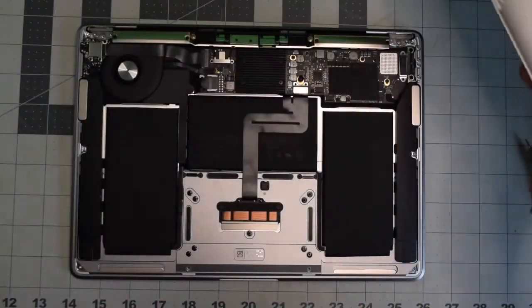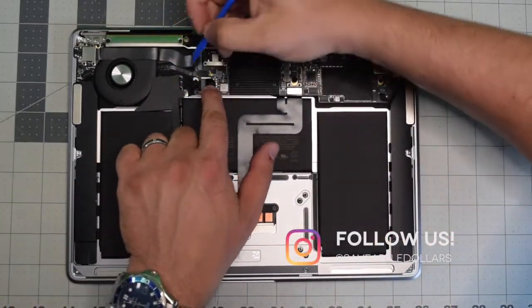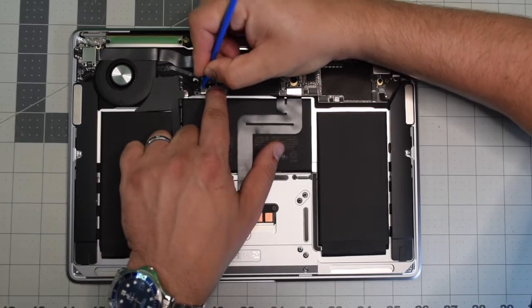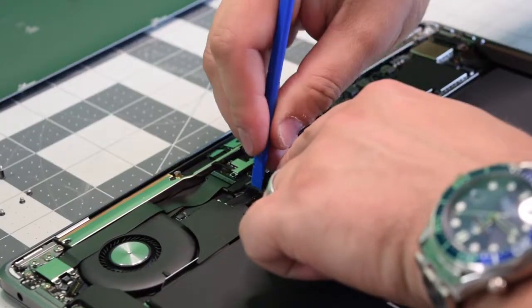Before we proceed, we need to pull the power on the battery. Go ahead and locate the battery connection, and with a plastic tool, gently pry in and push it out of its socket.